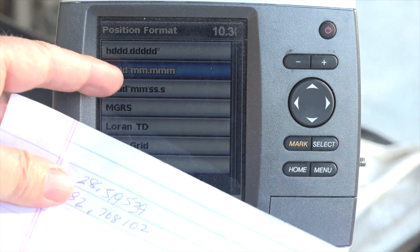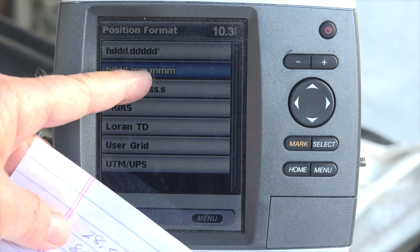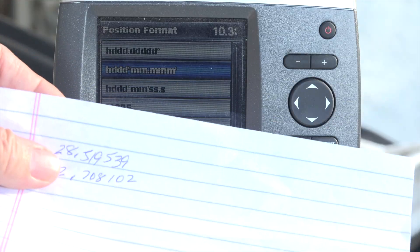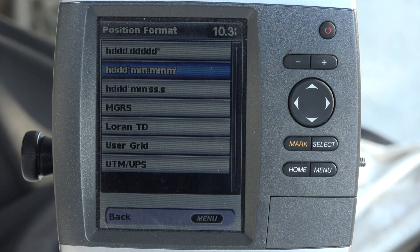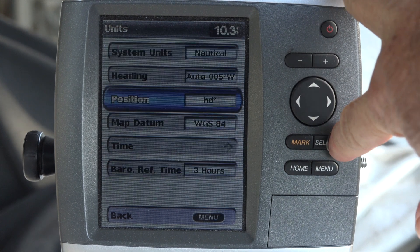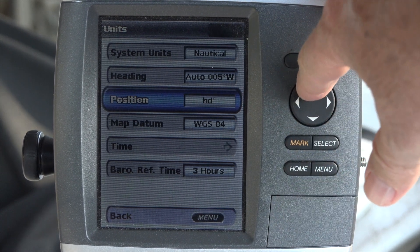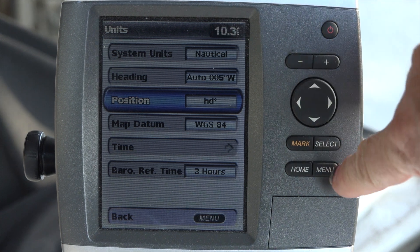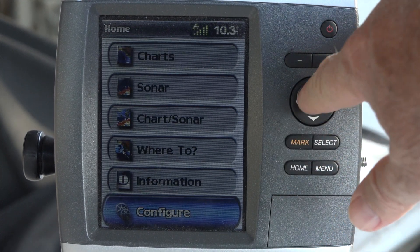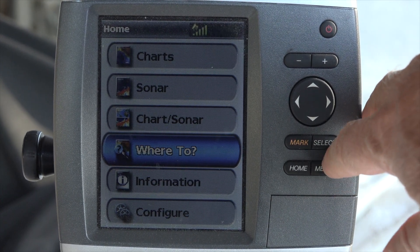It's always wise to view information in degrees, minutes, seconds because on your chart you can quickly figure out where you are by plugging in a number. All you have to do to convert things into any other format is go to your position format and click what you want to see on the screen. No need to order expensive software or spend hours trying to figure this out with pen and paper — it's all right there on your unit if you just know which screen to go to. It's not well explained in any of the manufacturer's literature.